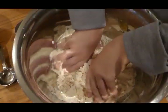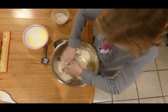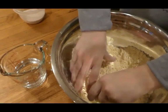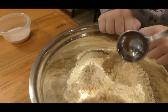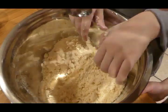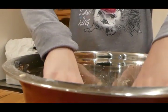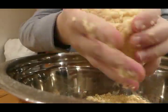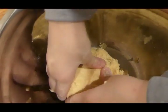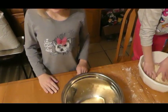We'll stir that around to moisten it. After I mix it in pretty good, I'm gonna start finishing it with my hands. It smells so good. Now we're gonna add water one tablespoon at a time and keep working it up. Knead the dough down for a few minutes. Now we need to cover the dough with a towel to let it rest for about ten minutes.